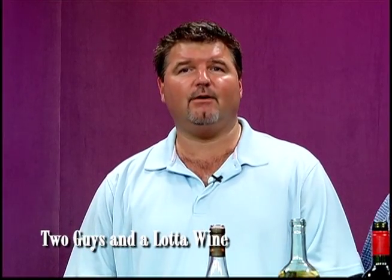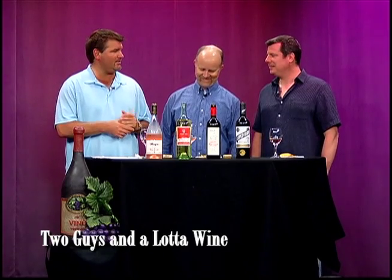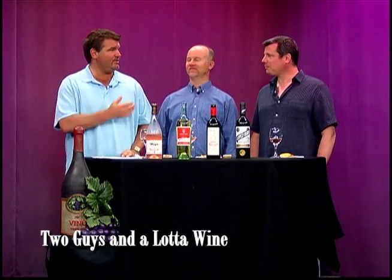Hi and thank you for another summer themed episode of Two Guys and a Lot of Wine. I'm Bobby P, and I'm James Kim Rowe, and we're joined by friend and wine guru yet again, Mr. Eli Ross. Thank you for joining us. Thanks Bob, Jim, great to be here.